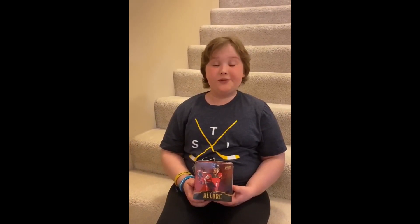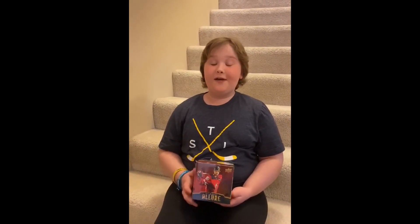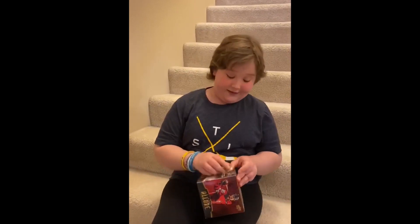Hi, I'm Leila Anderson, and I'm going to open a 2019-2020 Allure Box from Upper Deck. This is the first time I'm seeing it, so I'm pretty excited.